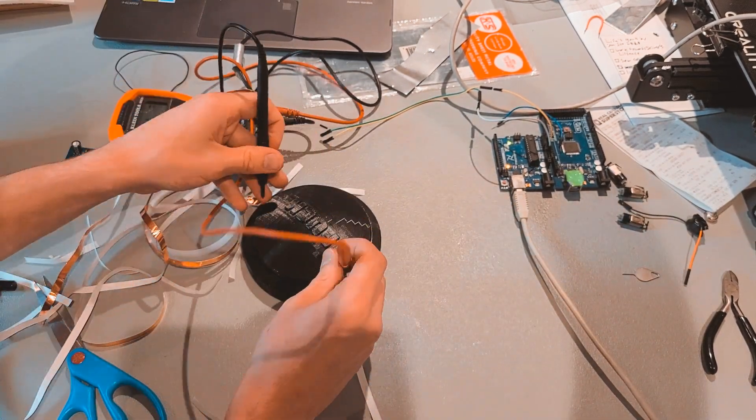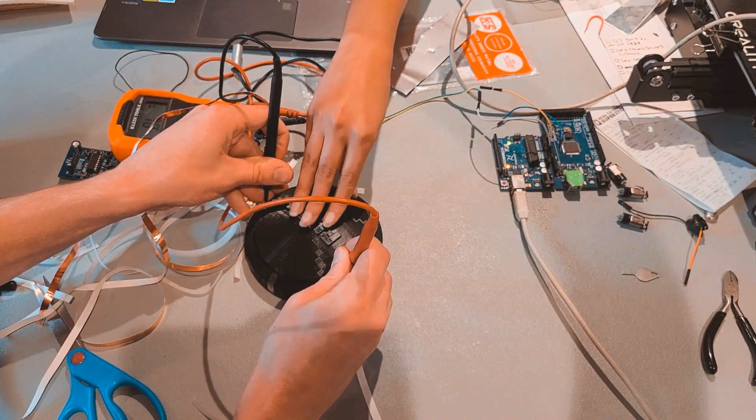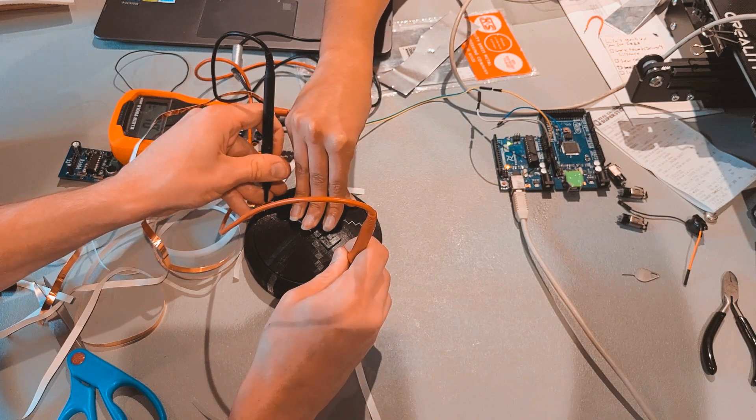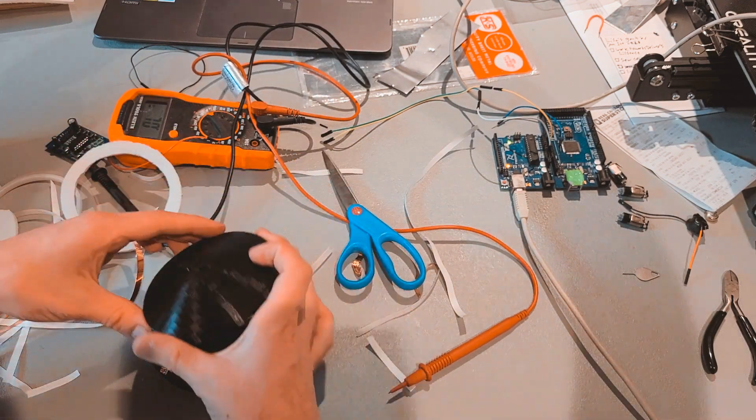Here I am testing it to check if the springitude is sufficiently squishy. It turns out that it is in fact too springy, and the contacts do not touch when the button is pressed. After replacing the foam ring with two small pads, it works like a charm.